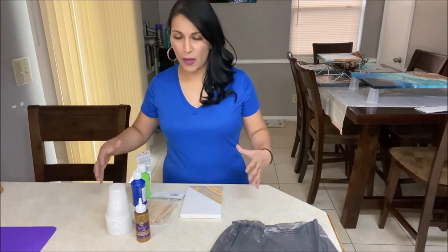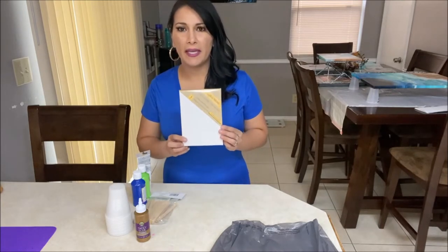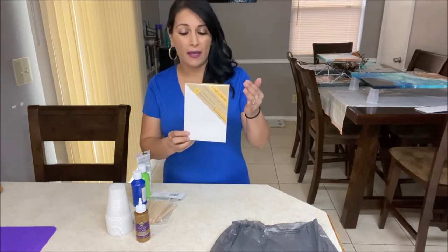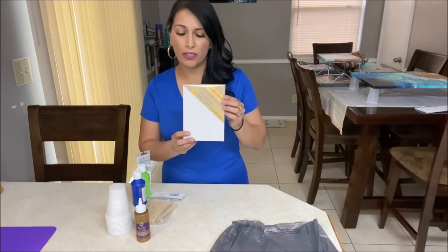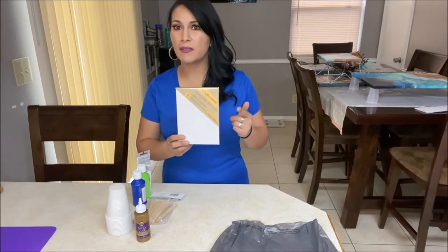So let's talk about what you will need. First of all, you will need a canvas. This is where you will be pouring your paints. Sometimes you can get bigger canvases at Dollar Tree. This time I was only able to find a 5 by 7 inch, but in the past I've been able to find 8 by 10s.